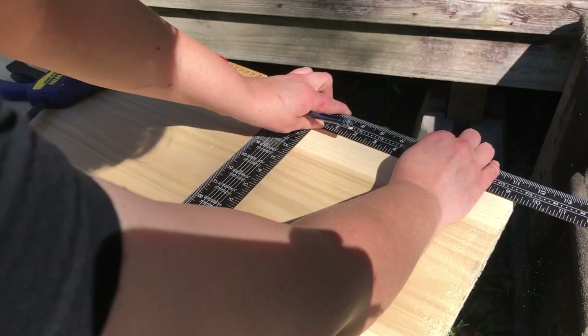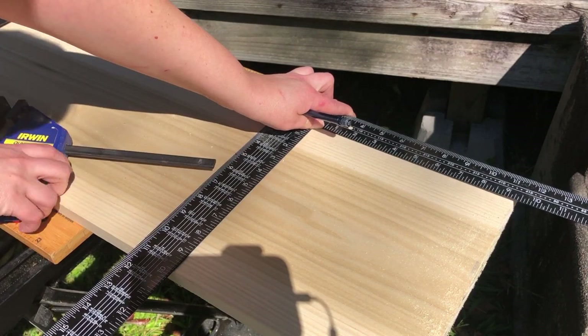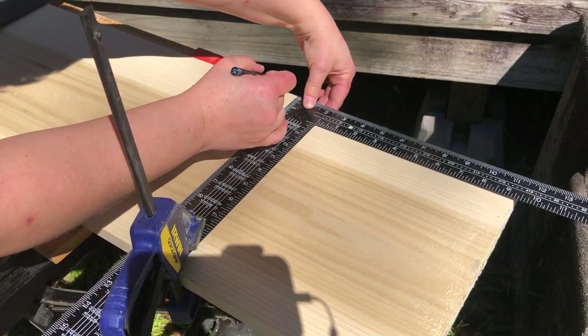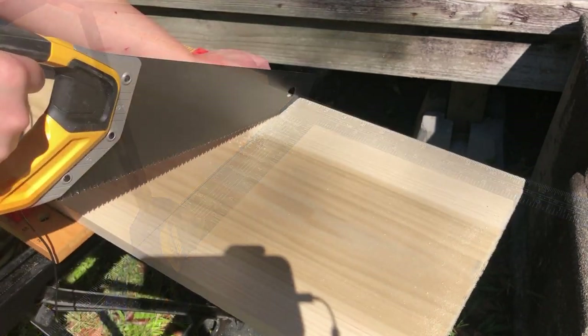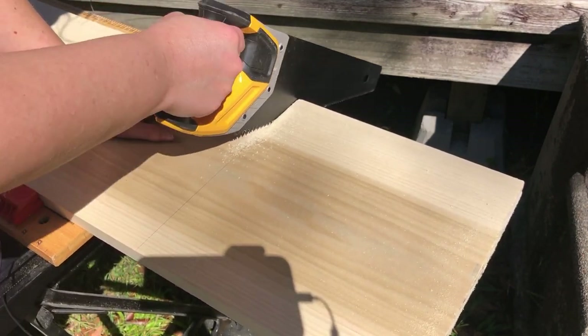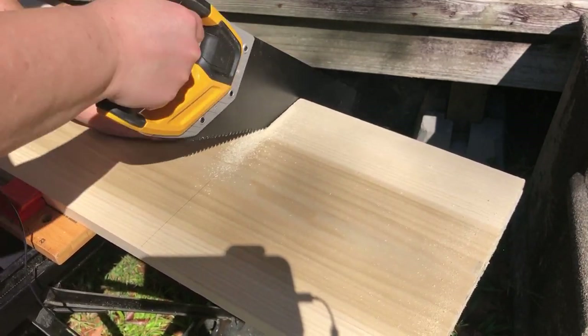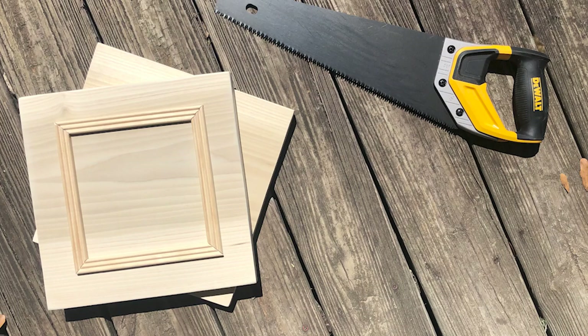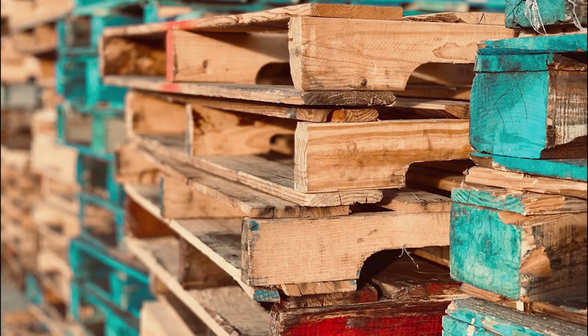If you move to the big box stores you'll need bigger equipment to create your own canvases. You may want to get a router so you can route the edges and create clean-looking edges, and of course a sander. This gives you a lot of variety — you can make any size or shape you want. I love poplar because I can shape it into whatever I want, not limited to what arts and crafts stores offer.